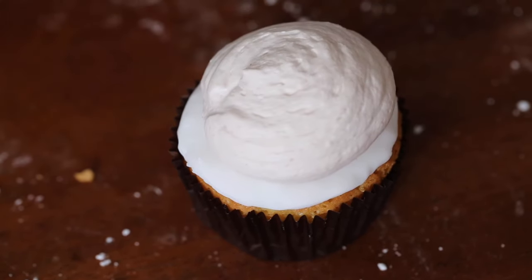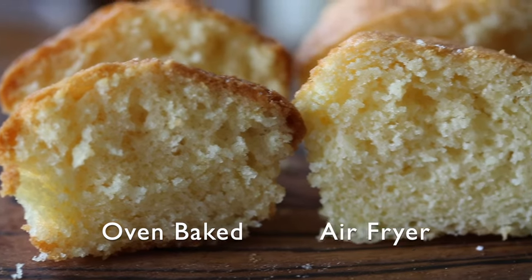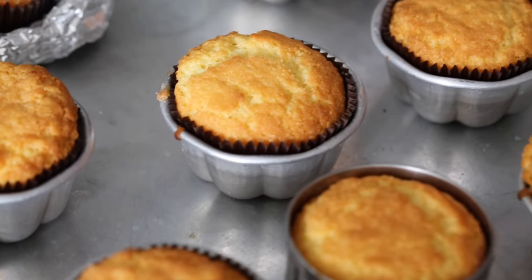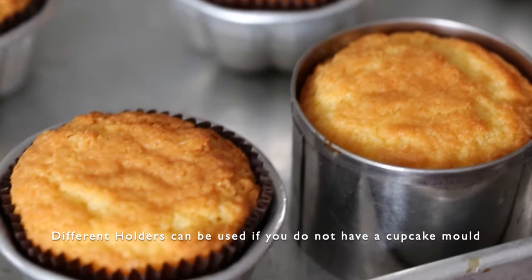Take the cupcakes out of the oven and see the difference in texture between the air fryer cupcakes and the oven-baked cupcakes. Let them cool down — you don't want them too hot because the heat from the cupcakes will melt the Ruby chocolate mousse.